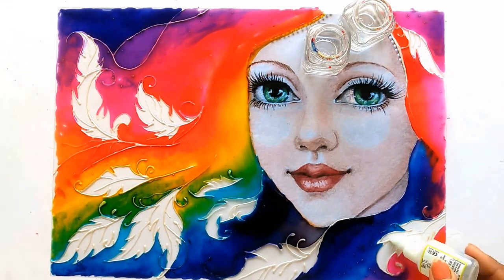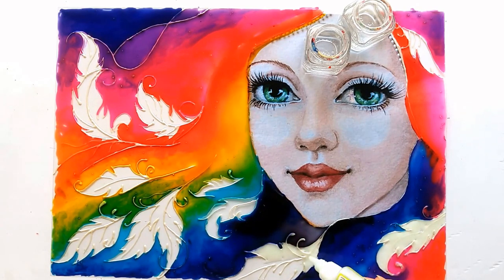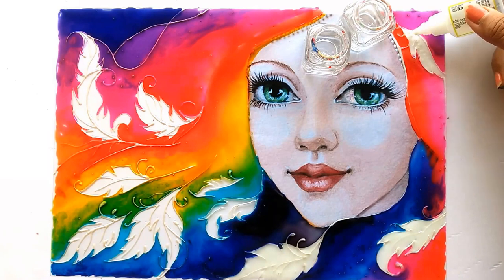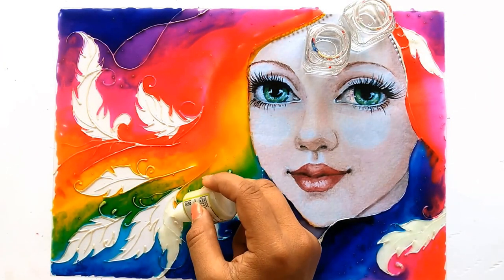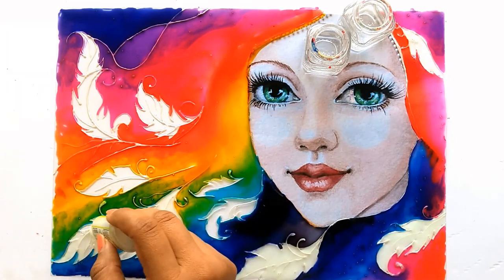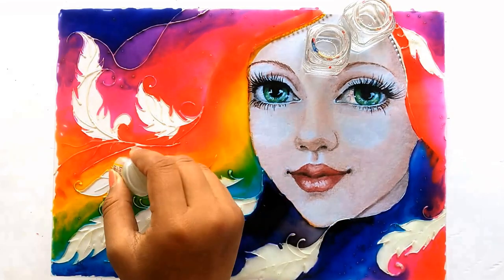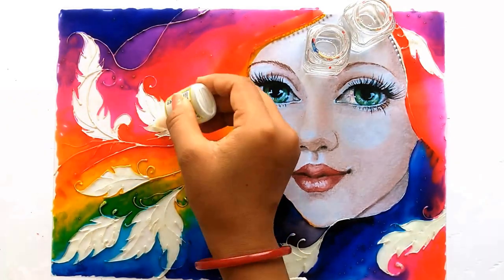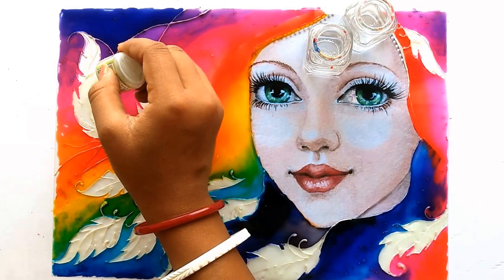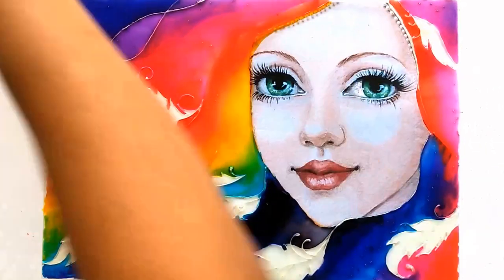Now using white we'll simply fill up the feathers. The coloring part is complete — we'll let it dry.